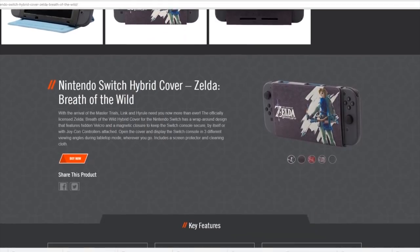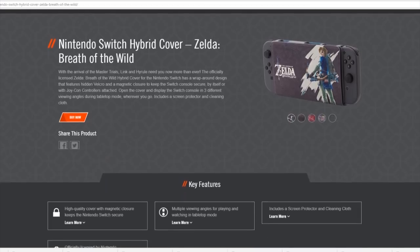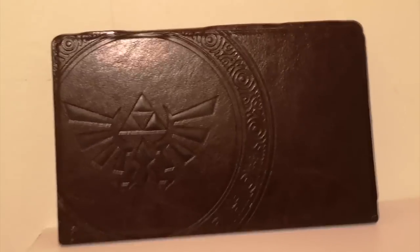Next, we have this hybrid cover from Power A — a Breath of the Wild themed one at that. Not only does it protect your Switch's screen, but it also has a more adjustable kickstand than the default one.